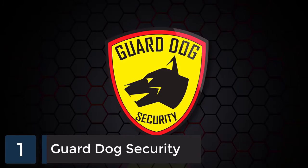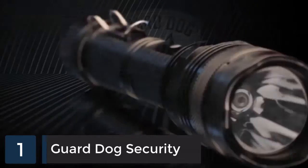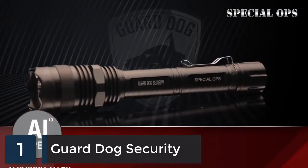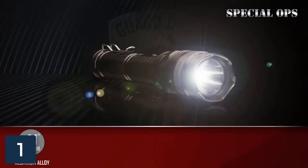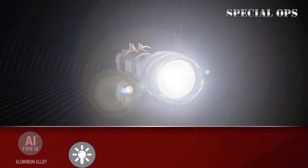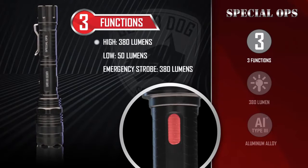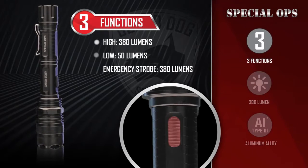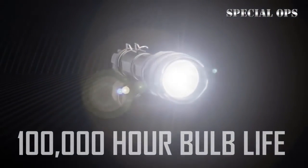Guard Dog Security introduces the world's most elite tactical flashlight and stun gun combination — the Special Ops. Built from Type 3 aircraft-grade aluminum, the Special Ops measures 9.5 inches in length and puts out 380 lumens of blinding light. It provides three light functions: high output, low energy-saving output, and emergency strobe.